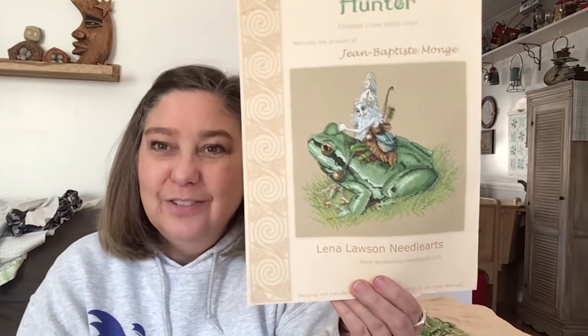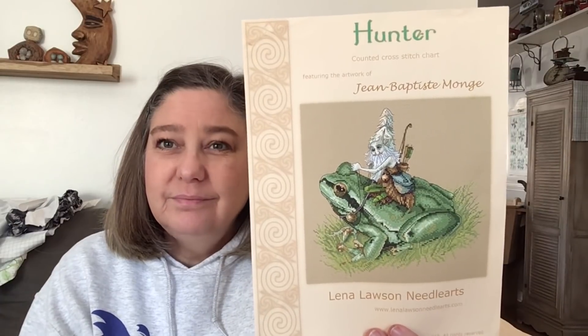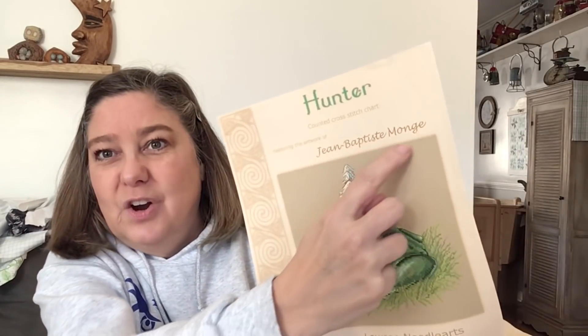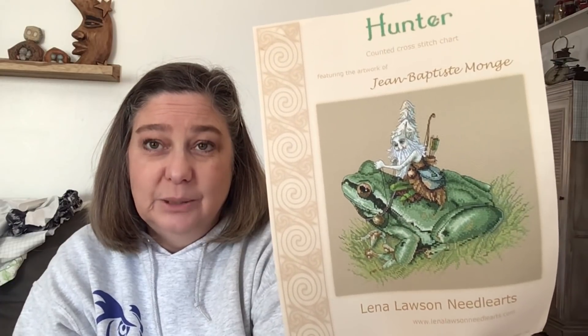This one is called Hunter. I'm stitching it with Vicki who is Stitching Button on Flosstube, and she gave me this pattern. I'm stitching it on 36 count Pecan Butter by Lakeside, and here is where I'm at.